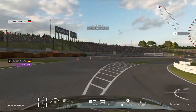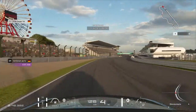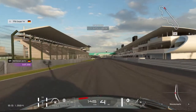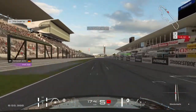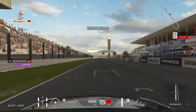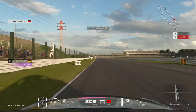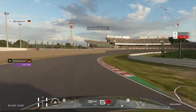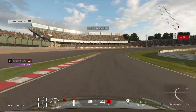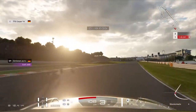Feather the throttle through here to get the best optimal exit. Watch out for the understeer as you get on the power. For that corner you need to brake just after the 100 marker — brake early, because you need to keep the car stable. Stay in 5th gear to help stabilize and then feather the brake into the corner. Down to 3rd gear.